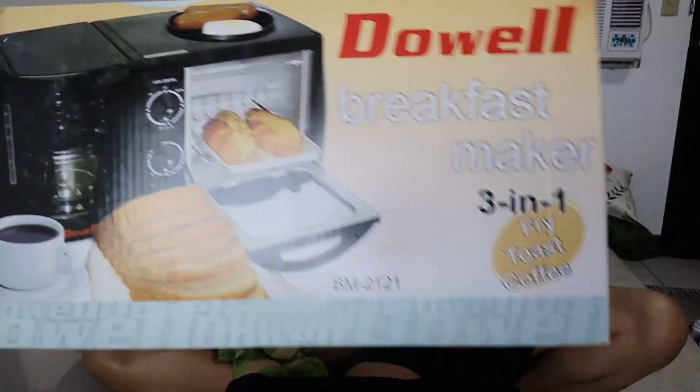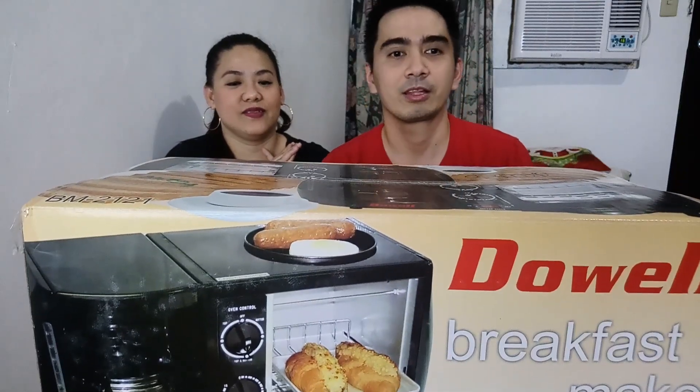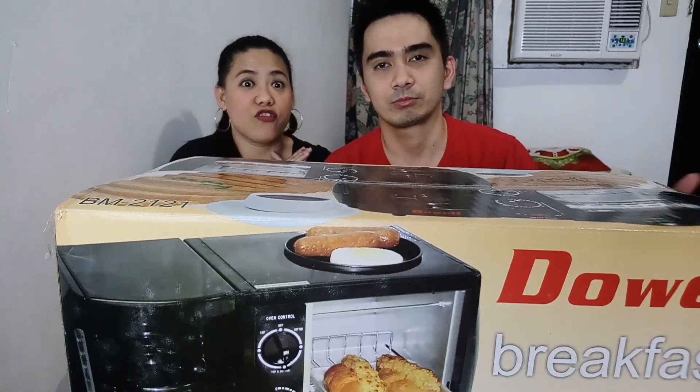What we are going to unbox is this one — this is the Dowel Breakfast Maker 3-in-1, wherein you can already fry, toast, and make coffee all in one. We actually got this from a friend, and the reason why we got this is because we love breakfast. Breakfast is the first meal of the day, so it gives you energy. When we saw it, it's very convenient because you can fry, toast, and make coffee all at once.